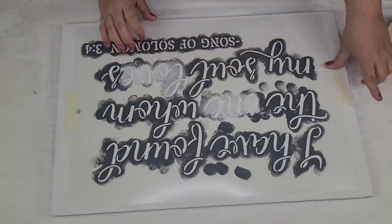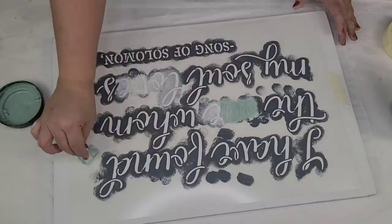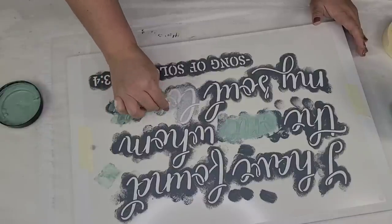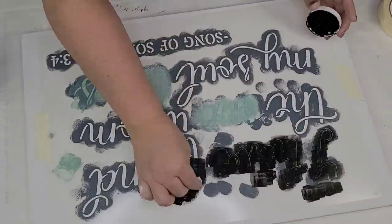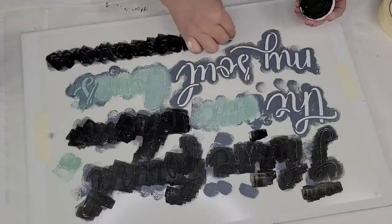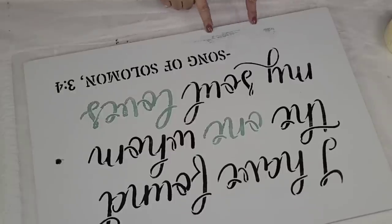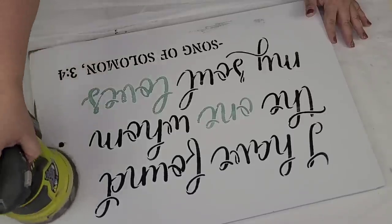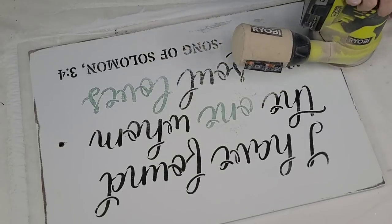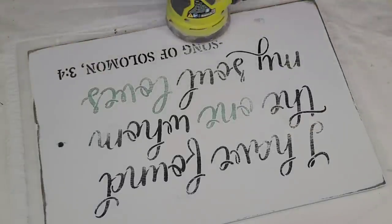This is the first reusable stencil I'm going to use. It says, 'I have found the one whom my soul loves.' It's a scripture from Song of Solomon 3:4. I am going to stencil the words 'one' and 'loves' in the Rust-Oleum milk paint — Highland Blue it's called — and then stencil the rest using Waverly chalk paint in the ink. I'm going to very lightly sand over the words using my electric sander and a 220-grit sandpaper, then add two sawtooth hooks on the back.